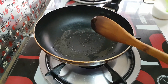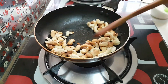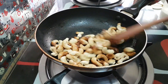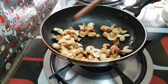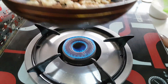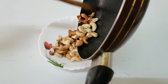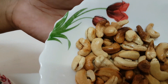Add the roasted kaju into the pan and mix it well. Now the ghee and salt are nicely combined with the kaju. The ghee and salt roasted kaju is ready to serve.